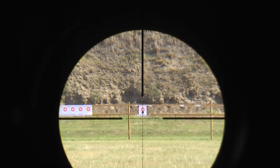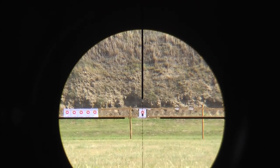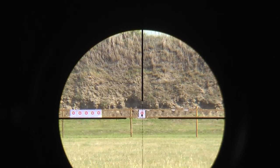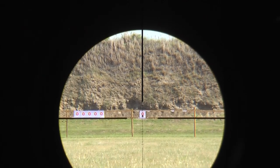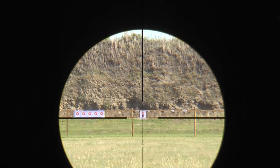I have to say, the resolution on the Super Sniper is quite good. I can actually see all the lines on the target, even at this range. So I have to give high marks to the glass. Here's 5x for the 200 yard target.